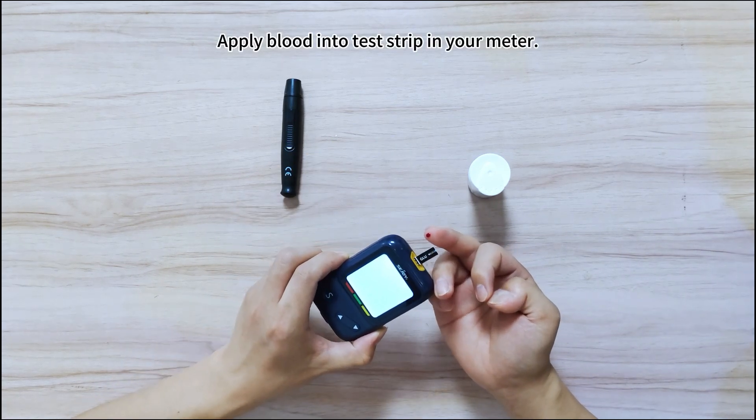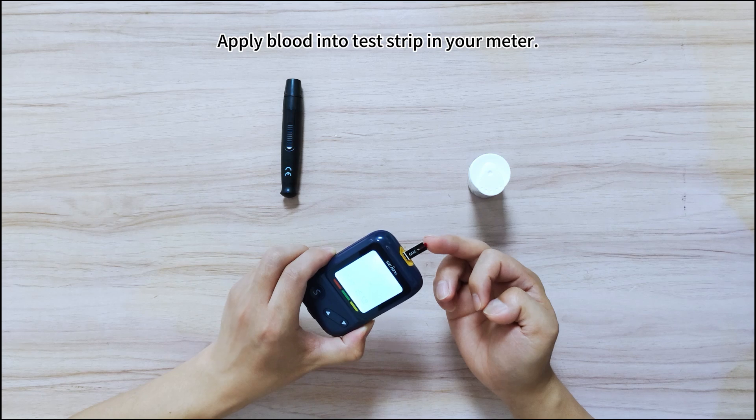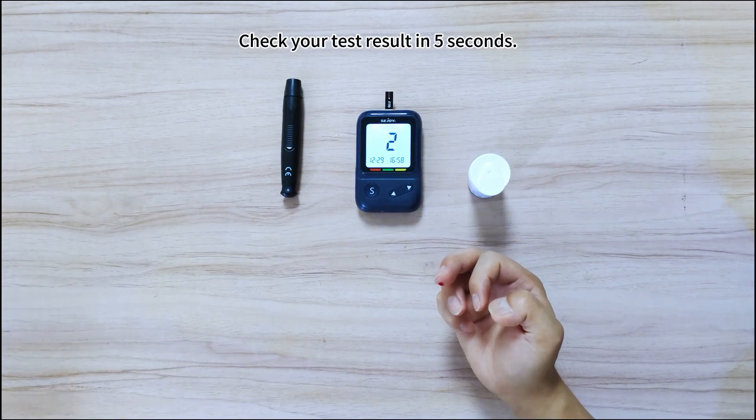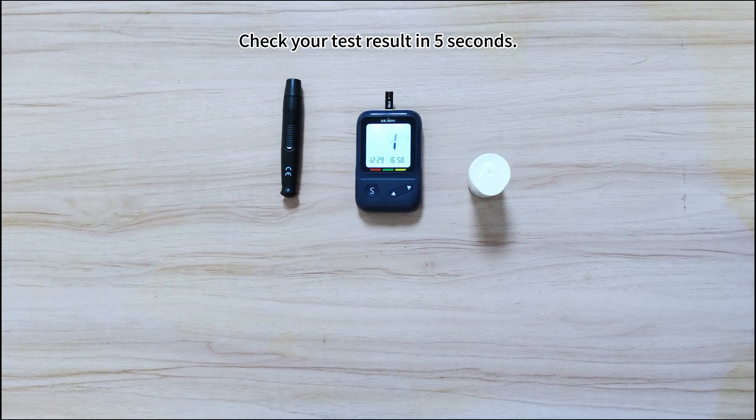Apply the blood drop into the channel of the test strip until the channel is fully filled. Wait for 5 seconds and check your blood glucose test result along with the date and time of the test.